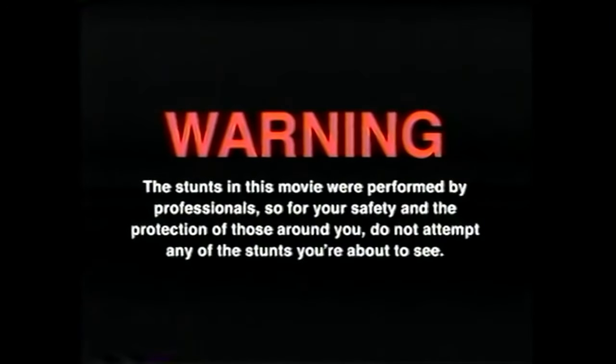Warning: the stunts in this movie were performed by professionals, so for your safety and the protection of those around you, do not attempt any of the stunts you're about to see.